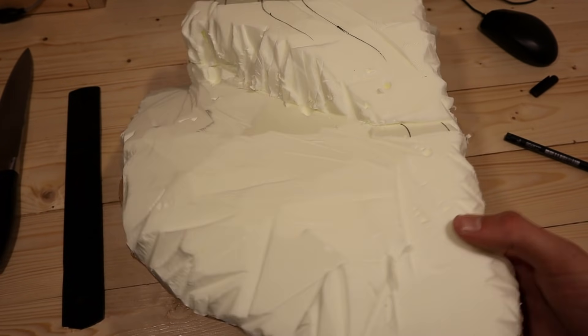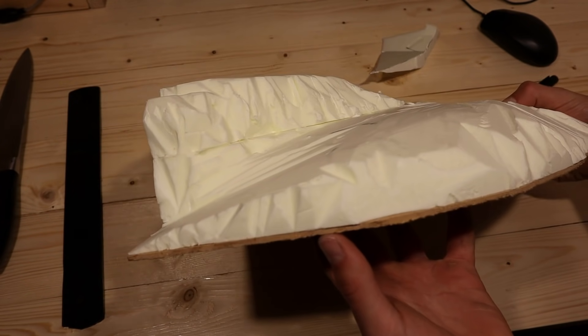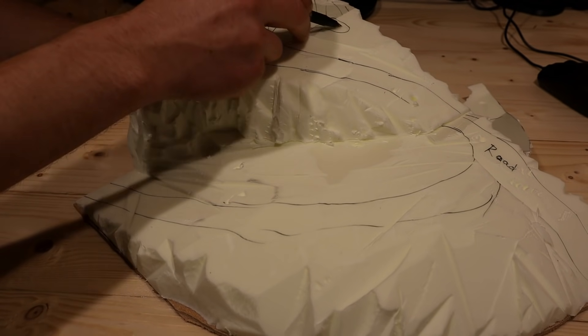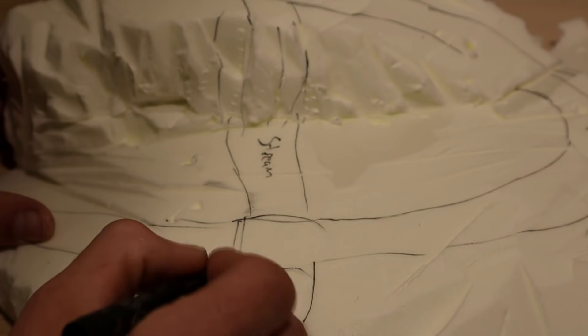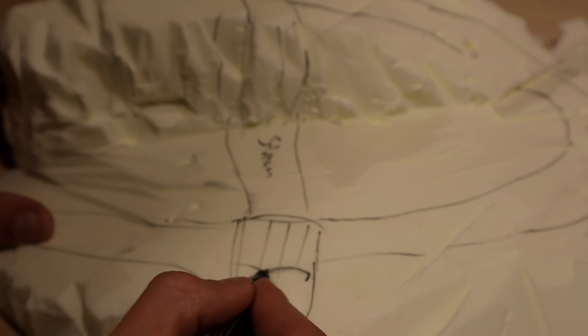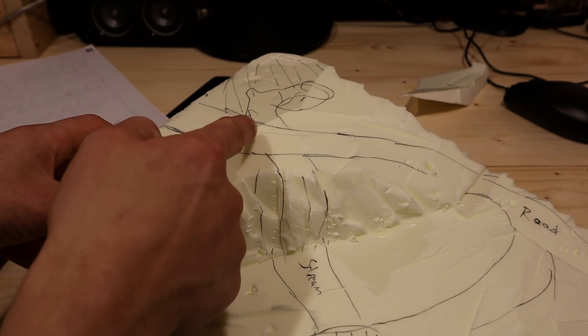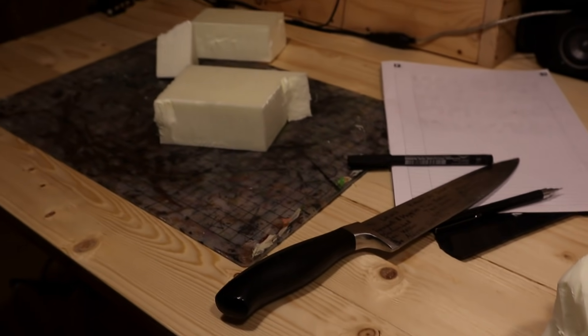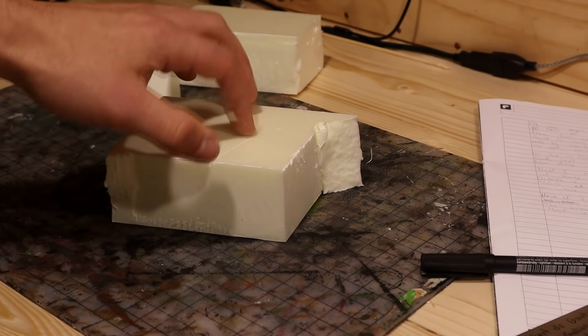Here it is. I redrew my roads and streams to visualize the terrain better. Here there will be a bridge. The source of the stream is this mountainous well that is still missing the mountain part. I made the missing bit from more foam.